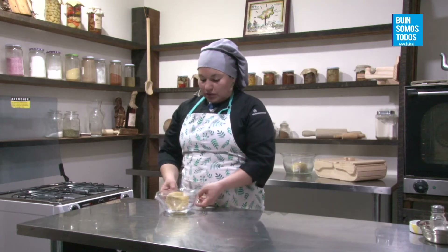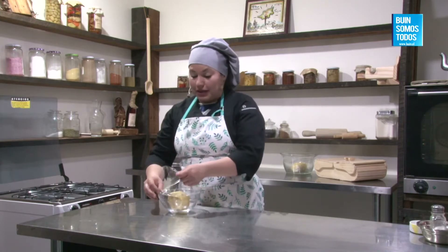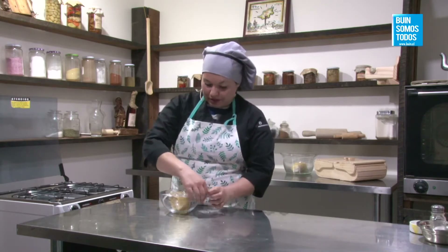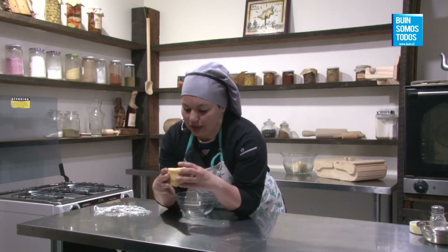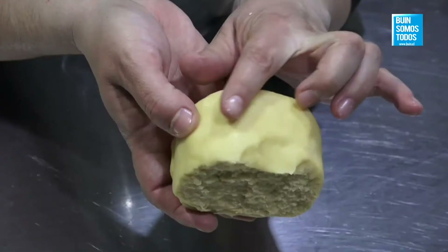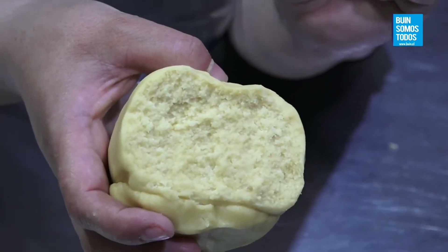Ya les traje una que sí se puede trabajar, que tiene reposo. Si ustedes se fijan, yo partí la mitad porque hice unas tapas. Para poder rellenar estos alfajores, tienen que estar bien frías las tapas. Si no, el manjar con el calor empieza como a chorrear y la tapita se corre, pierde forma. Yo ya les tengo unas hechas. Si se fijan, afuera está como lisa y adentro se ve una masa que va a desgranar una vez que esté horneada.